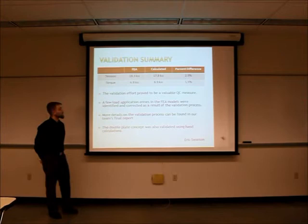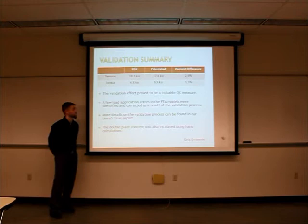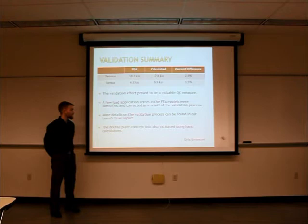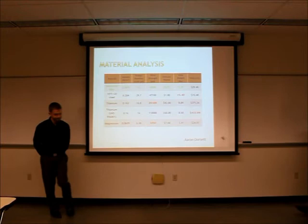For the tension load case it was a 2.9% difference, and for the torque load case it was 1.5% different. The validation effort also proved to be a valuable quality control measure — we found a few errors in the FEA model which we were able to correct. There are more details on the validation process in the final report, as well as some validation details for the double plate model that we also pursued.